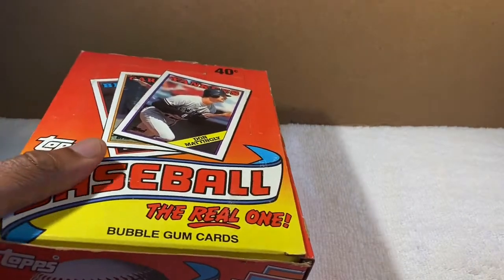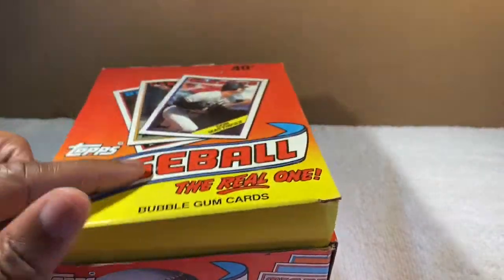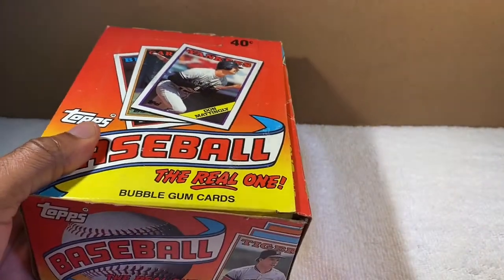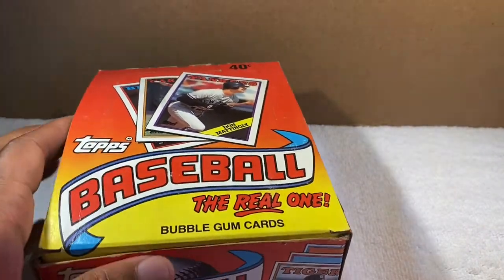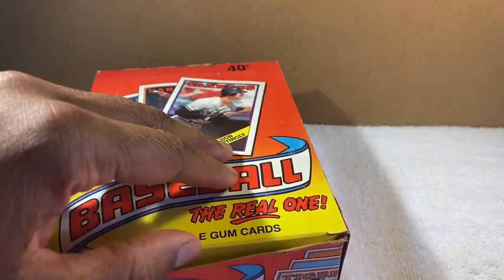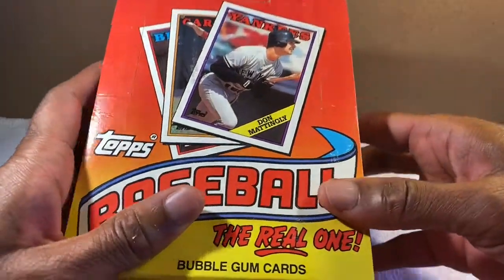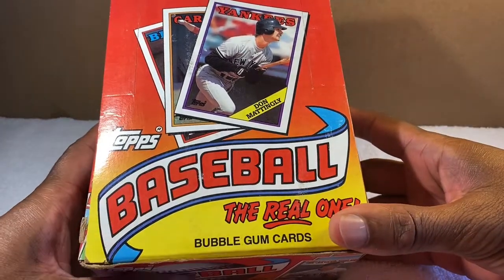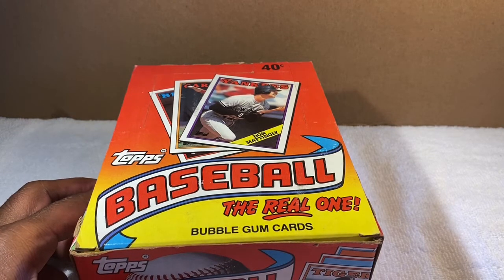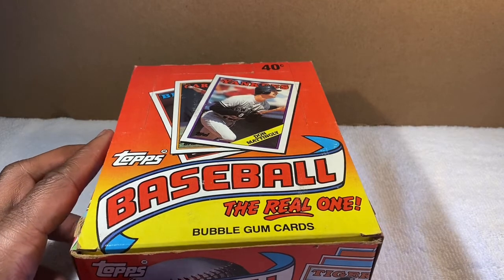I have a box of 1988 baseball cards. I had a lot of baseball cards as a youngster — in '88 I would have been 16 going on 17, in the 11th grade. I was collecting cards back then and thought it was really exciting. As I got older I ended up ruining a lot of my cards by putting them in a plastic container.